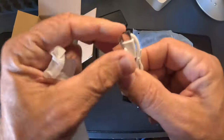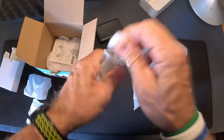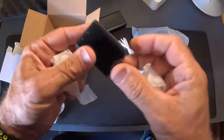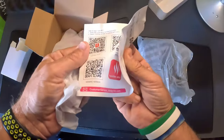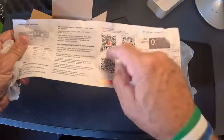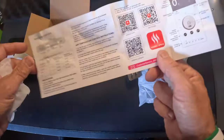And you get a dual USB-C charger. They give you a power brick — not many companies are giving you power bricks nowadays. So you get a USB power brick, a set of instructions with a QR code. This does have an app. You got Google Play, App Store, and a generic version.